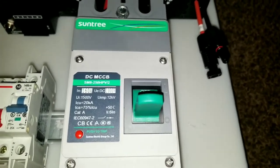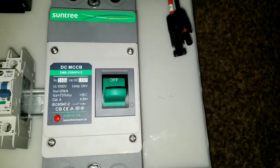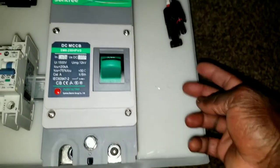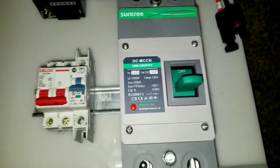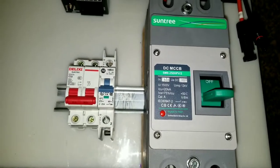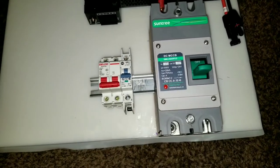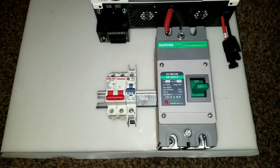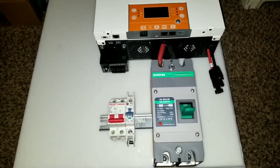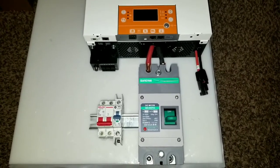I'm waiting for something like a rotary knob breaker that has MC4 connectors so you can just plug it in — solar comes in here and goes to the rotary breaker with male and female MC4 connectors. I designed the setup for it so you just plug it in. I purchased it in the US but it seems like it's actually coming from China, so there's a delay.